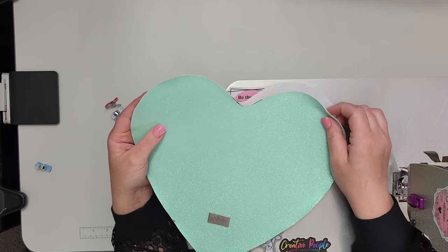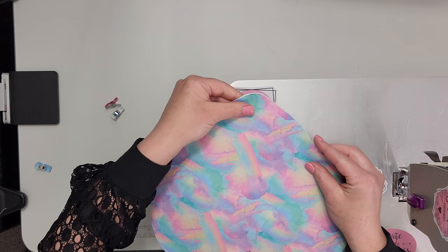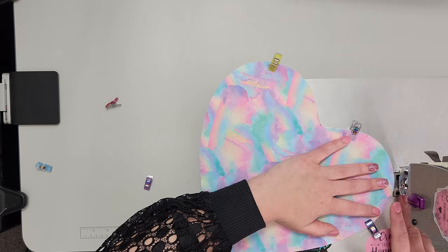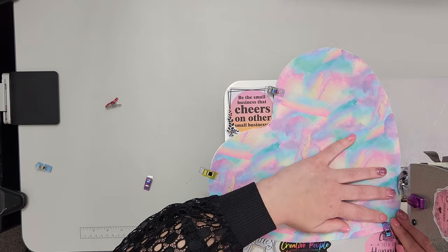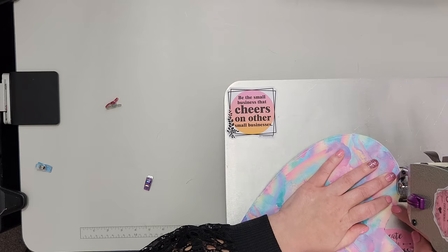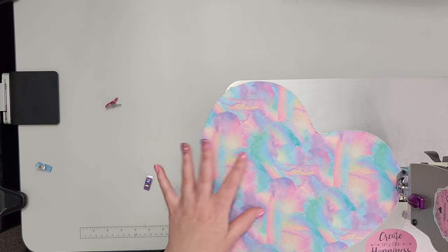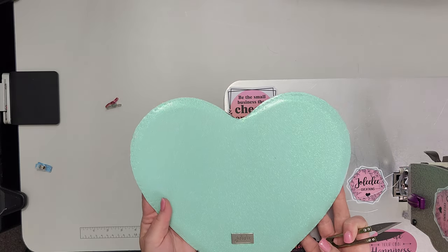My front piece does not have a pocket, so I'm going to baste the back lining — the inside lining — to my exterior, using long stitches just to hold it together. Make sure we're really close to that edge so it doesn't show in final assembly. We can put our front piece aside for now.